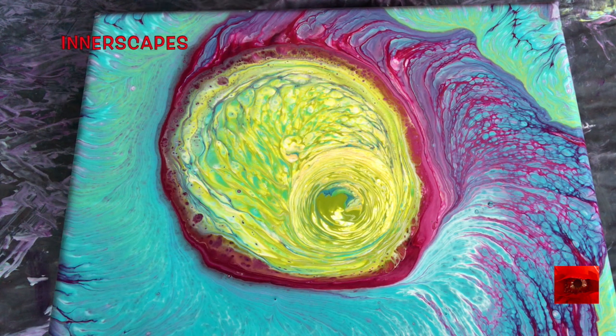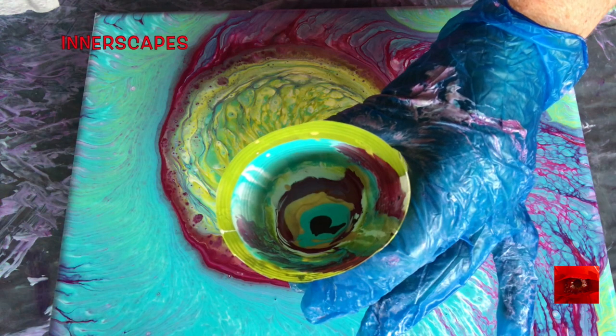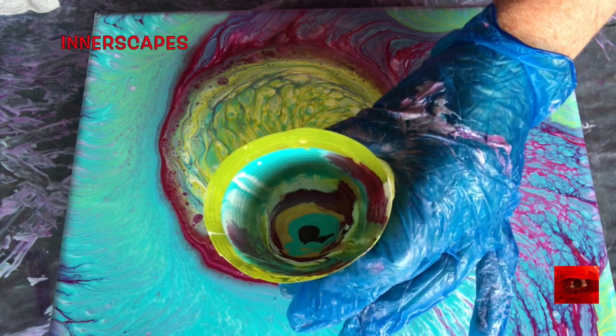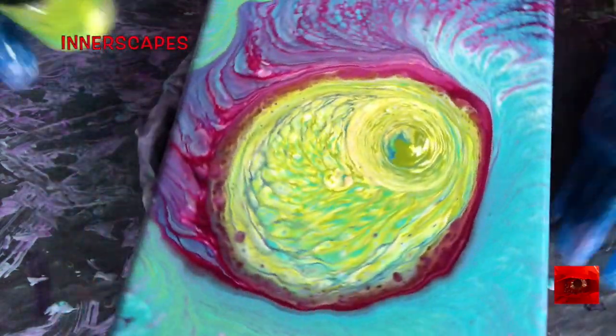I'm coming up with this idea of nested hierarchies, which I've talked about before — worlds within worlds. I've layered a tiny bit more paint into this cup. I didn't have any more green, but I did the white and the violet, the gold, the teal, and the black. And I'm going to pour and spin again.